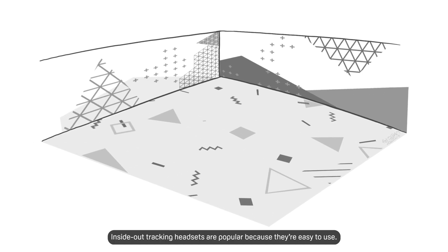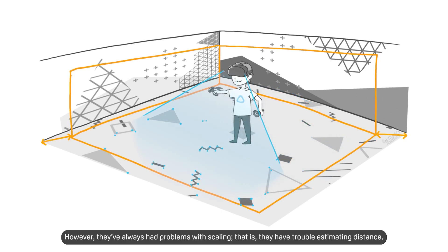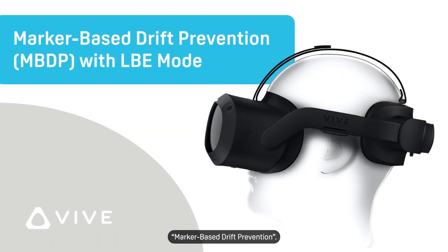Inside-out tracking headsets are popular because they're easy to use. However, they've always had problems with scaling — that is, they have trouble estimating distance. Luckily, Vive has a solution: marker-based drift prevention.